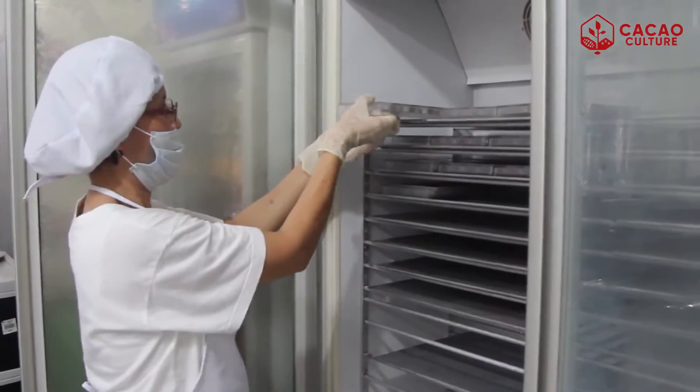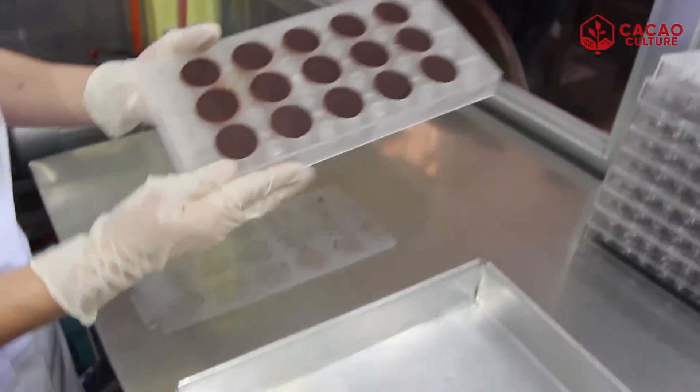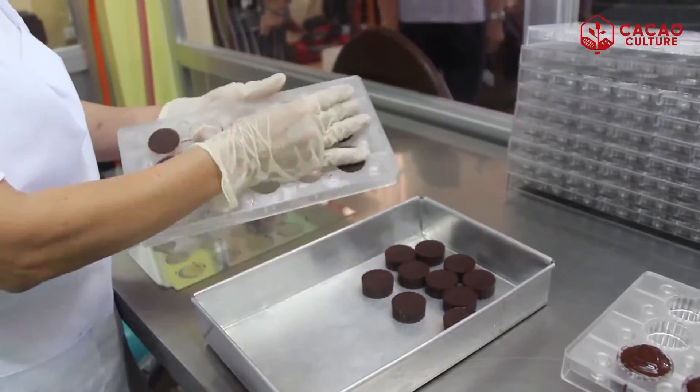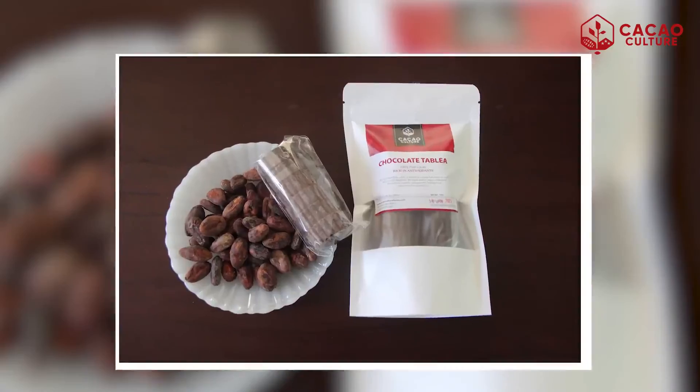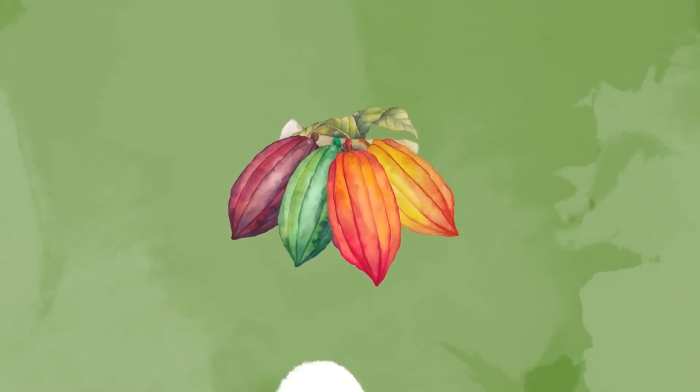After molding, we put them in the tray and after half a day or less, we could actually pack them already and it's ready for sale.